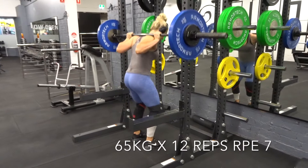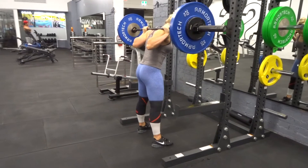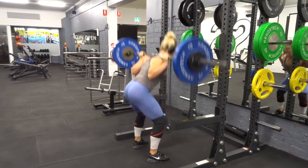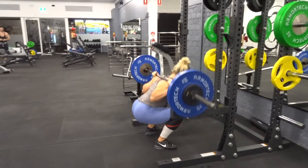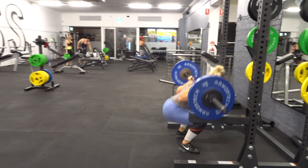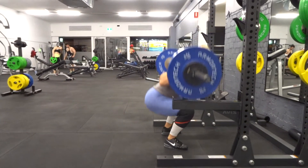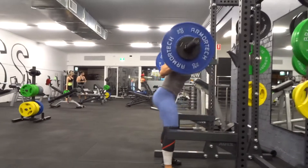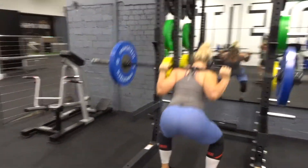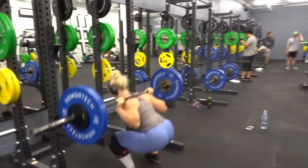This is my final working set where I'm doing a higher rep set to finish off. Each week I'm going to be increasing the weight for the next few weeks in this block. This is my first week of training, which is why it looks a little bit easy — my RPEs are meant to be a 7 or an 8, and next week I'll definitely be increasing the weights. It's really important to focus on progressive overload. You don't need to go super heavy every single week — it's just about progressing and focusing on technique when you're starting a new phase of a training block.